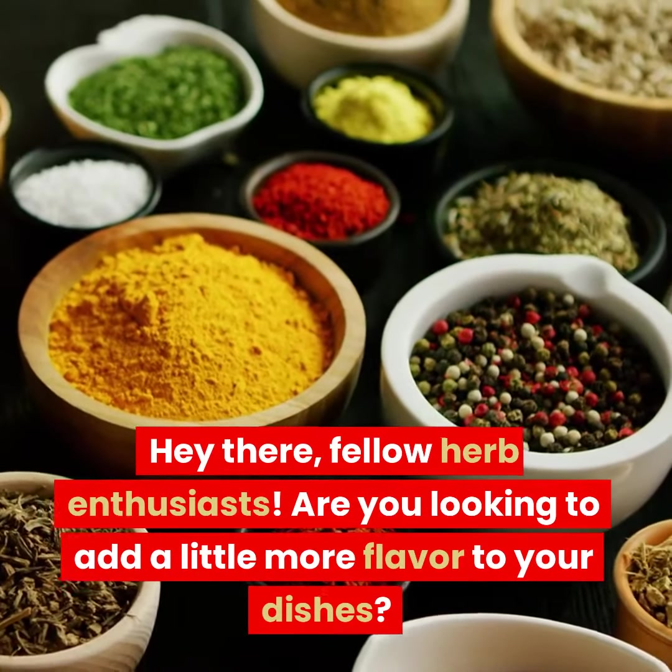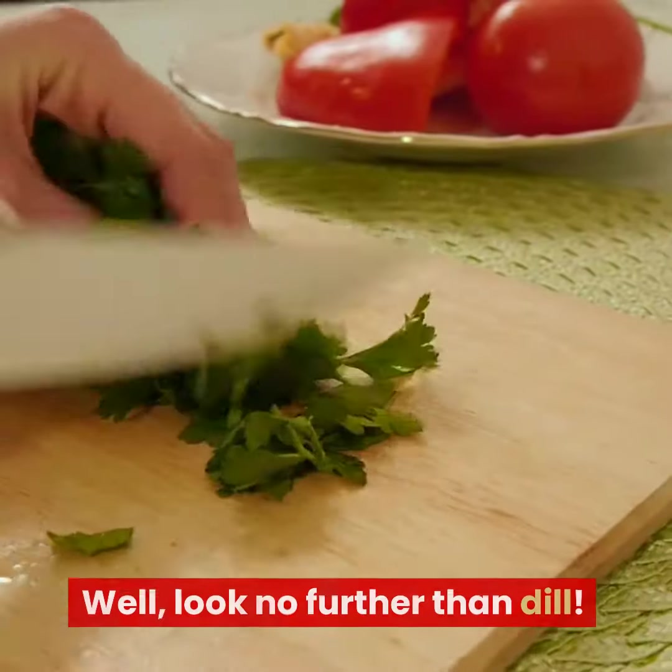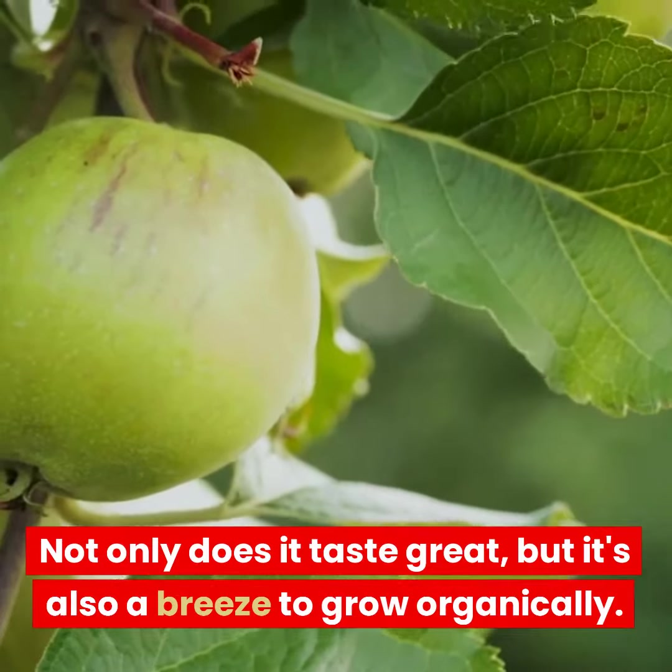Hey there, fellow herb enthusiasts. Are you looking to add a little more flavor to your dishes? Well, look no further than dill. Not only does it taste great, but it's also a breeze to grow organically.